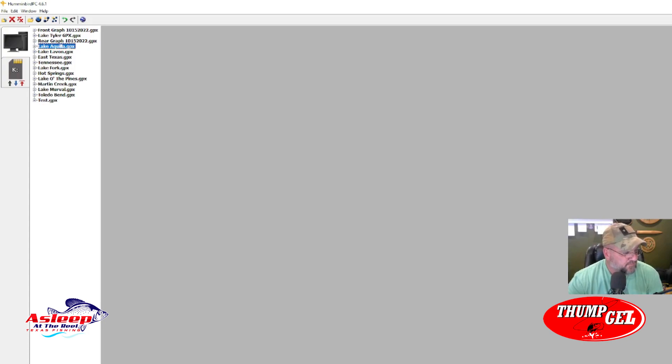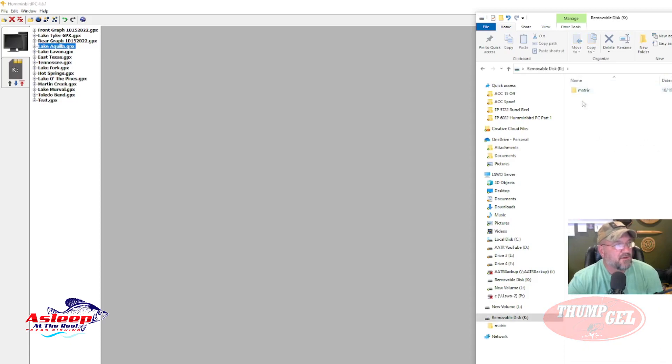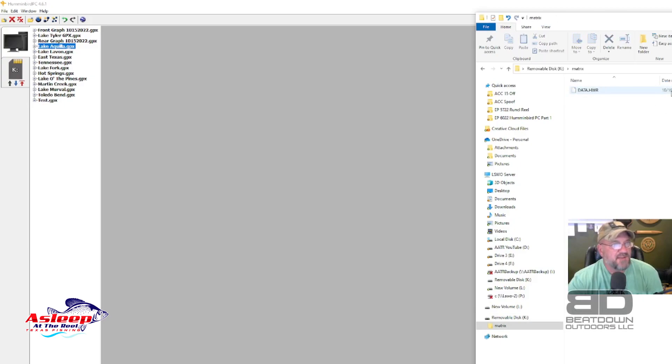Now when I look at that card it shows a Matrix folder — which is required for the Humminbird — and the .HWR data file for that lake. So basically what I can do is go to my unit, delete every waypoint, track, and route from it, pop this card in, upload it, and then use it. I can add new waypoints while on the lake, then export them back to the card and keep it updated.